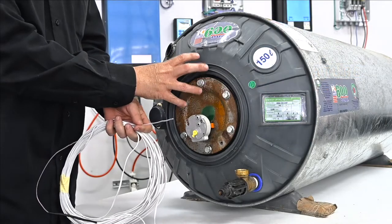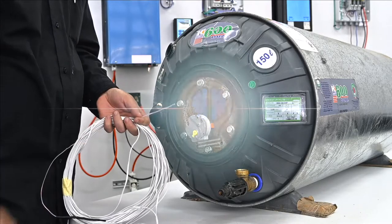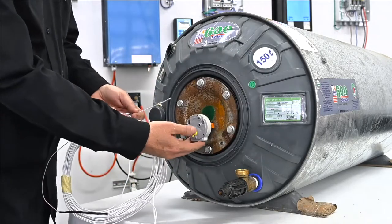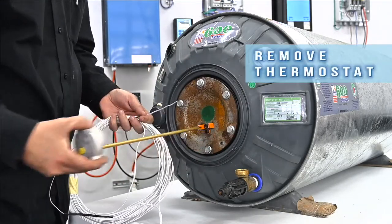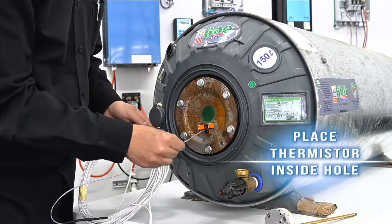Now there's not much intelligence coming from this geyser, so we need to put some intelligence into it with this thermistor. I'm going to come to the geyser and I'm going to remove the thermostat, and then going to place this thermistor inside the same pocket.